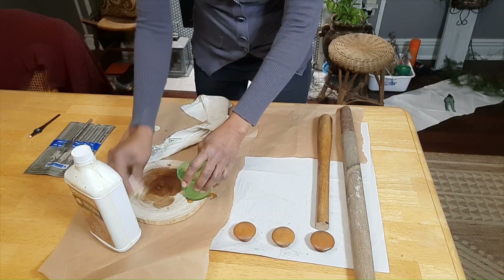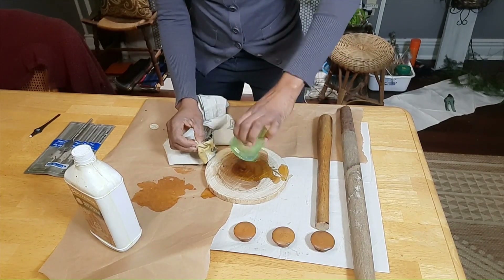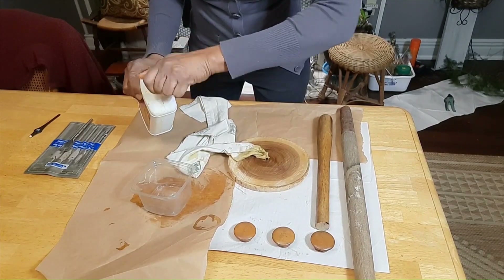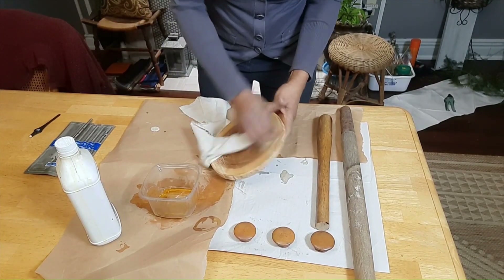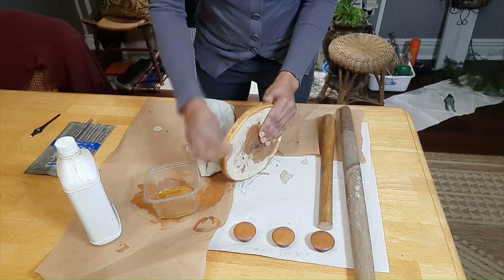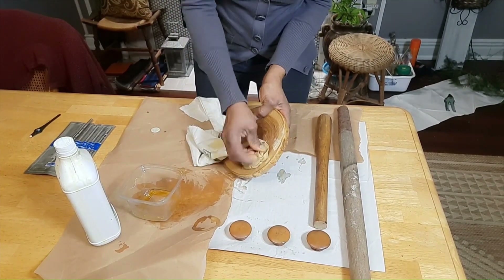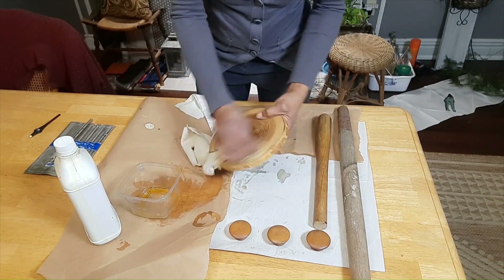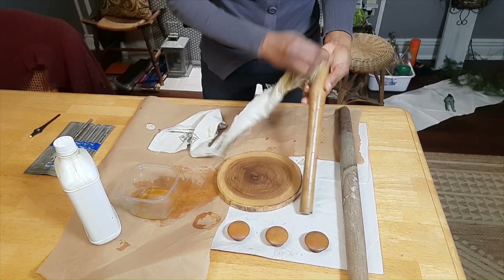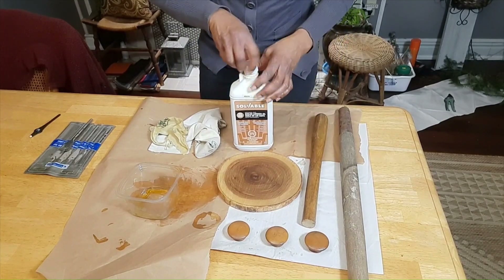My container here is leaking, so I'm just going to go ahead and pour this on here. Now that I have applied the oil, I am just going to leave them for a bit for the oil to get soaked into the wood.